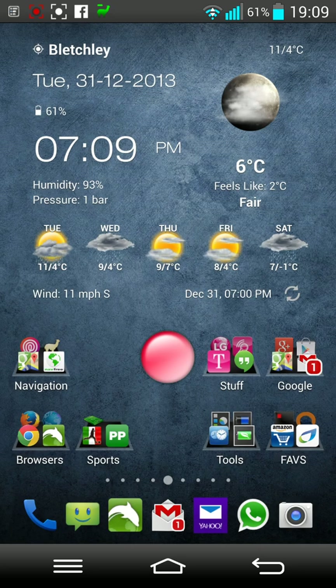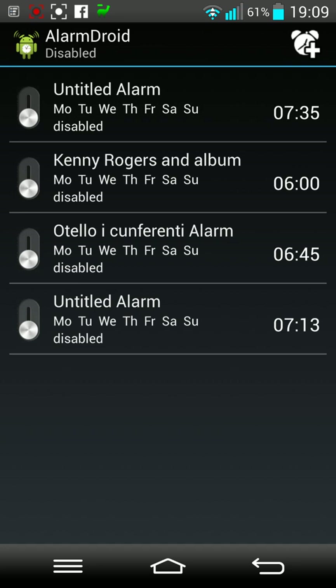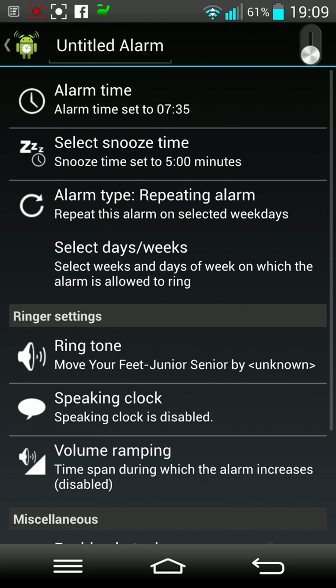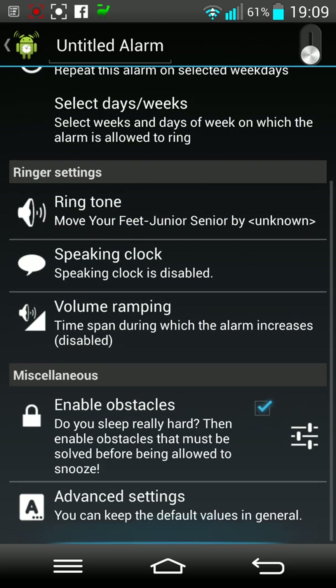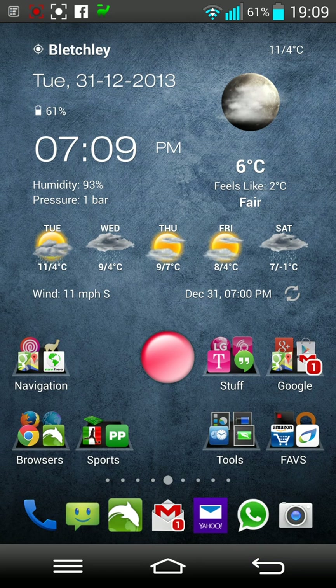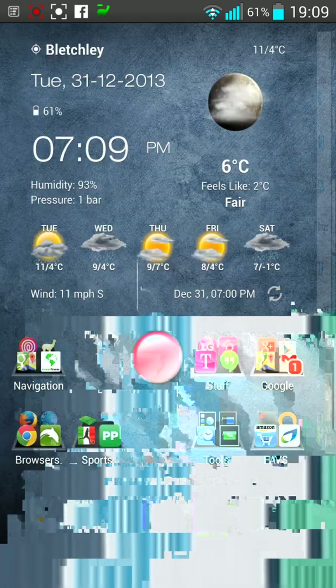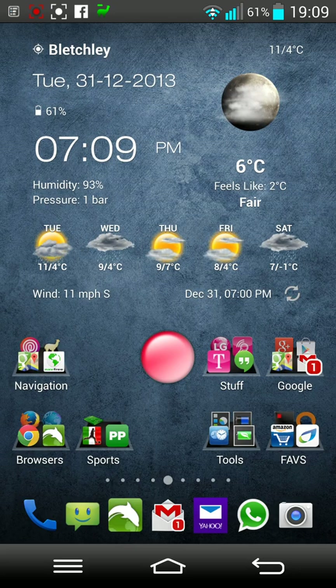I also have the Circle launcher for most frequently called contacts. In the clock section I've got Alarm Droid, which is fantastic — I love that you can set up an alarm with volume ramping, enable challenges so that when it rings you have to do multiplications or answer what day of the week it was yesterday, and you can choose music or ringtones to wake you up.